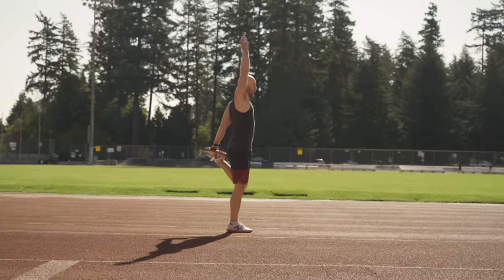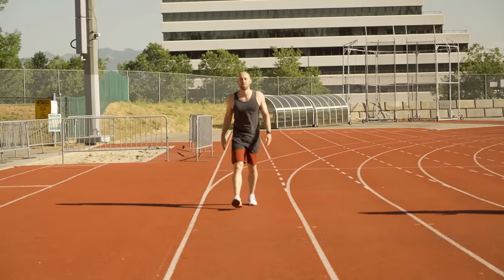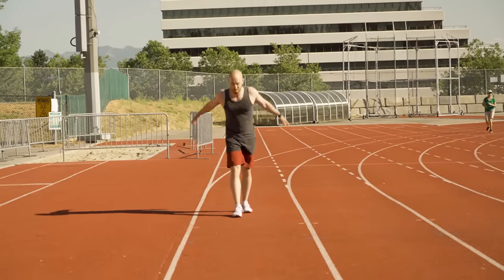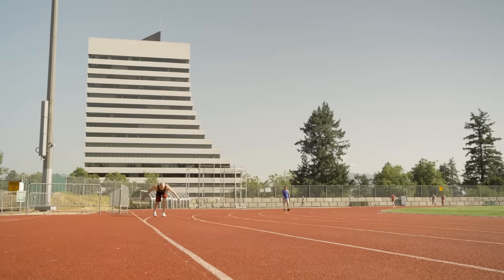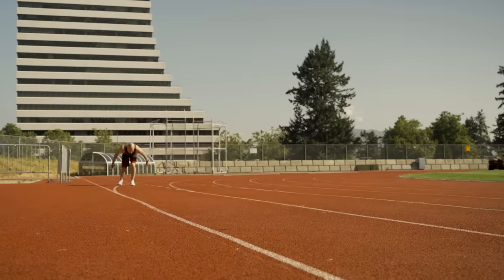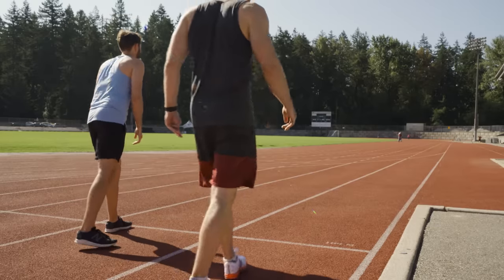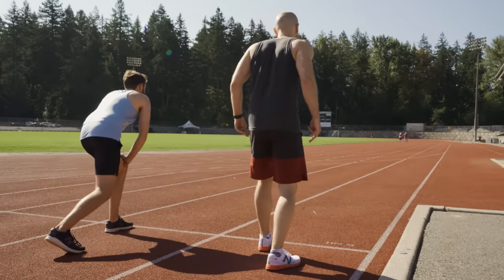Cam is not much of a sprinter, but he knows he's a better runner than me and is feeling pretty confident — no matter how much training I've done, he believes he's the better runner. Once I finish my usual warmup, I go through three practice accelerations just covering the first 20 meters to work on my mechanics and timing. Then once Cam and I are ready, we line up at the start and wait for the count.